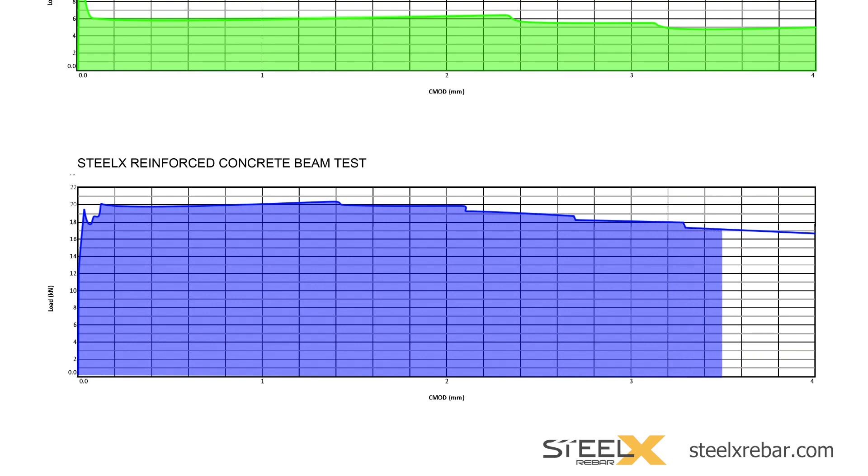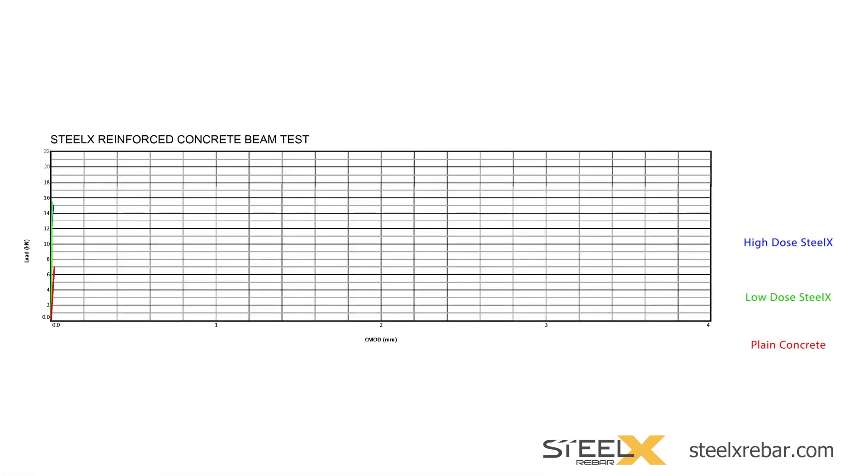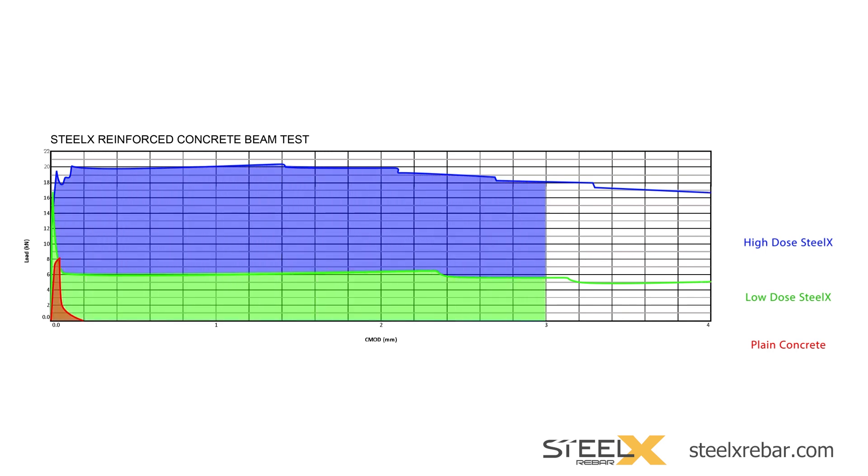Let's look at all three graphs overlaid, one on top of the other, to see the differences in durability of plain concrete versus Steel X reinforced concrete at two different dosages. The difference in the area under the green line is tens of times greater than plain concrete for the low-dose Steel X, and hundreds of times greater under the blue line for the higher dosage. The larger area represented by the Steel X reinforced concrete shows that it is far more durable than concrete not protected by Steel X.